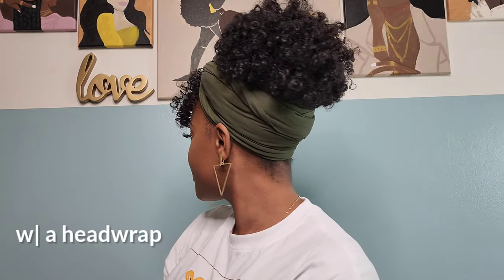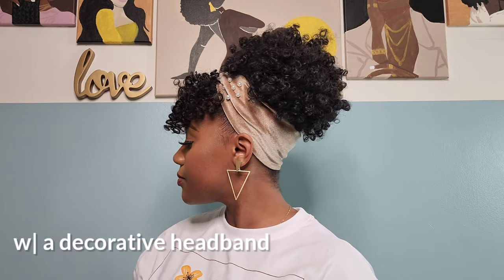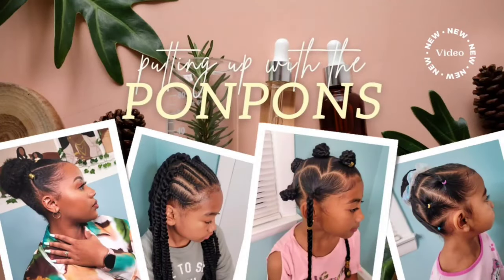Hey friends and welcome to another hair tutorial slash hair review here on my channel, Putting Up with the Pom-Poms. My name is Shantae and in this video I received this afro puff with a bang off of Amazon. I'm gonna let y'all know the tea on this style — we're gonna talk longevity, versatility, and my first opinion out the box.